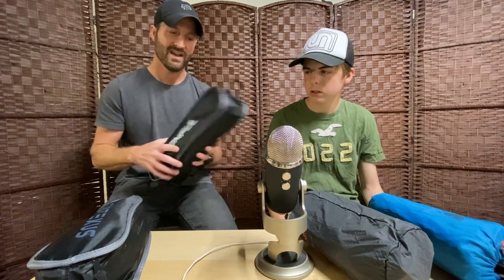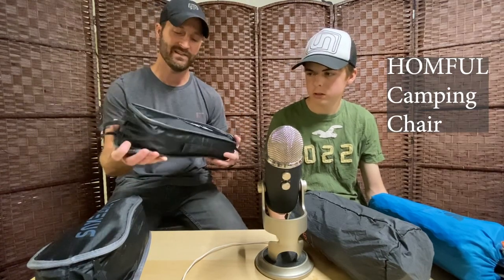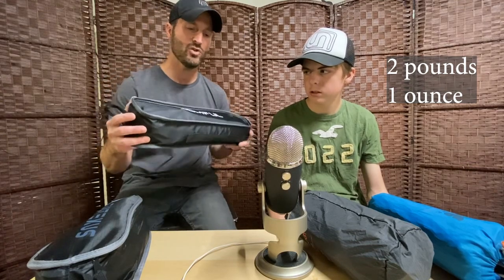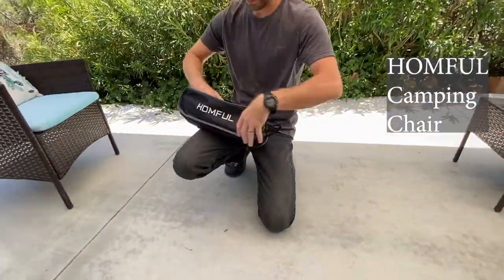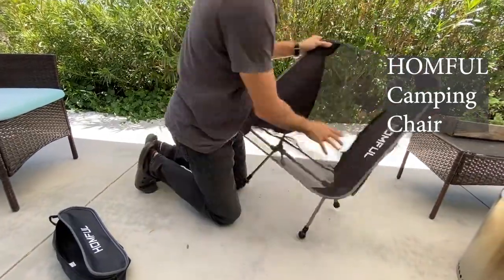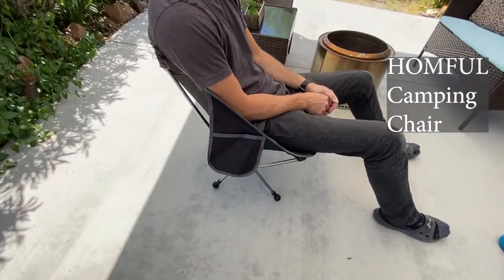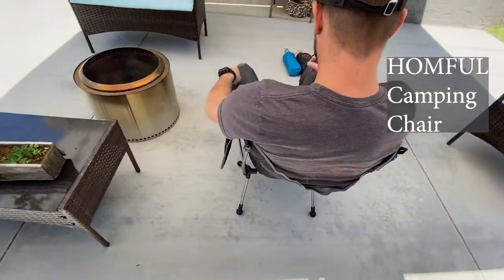The next one we found on Amazon — we saw it was $25 and just thought, let's see how it does. It weighs in at about two pounds one ounce. This is by far the most comfortable one we tried. It sits a good two to four inches off the ground. You can lean forward in it, which you can't do with the two-leg design. You can also lean back, and the fabric is really nice — but it's very heavy, which is why I personally wouldn't choose it among the budget backpacking chairs.